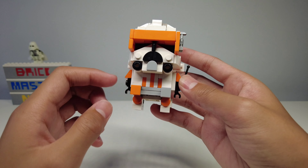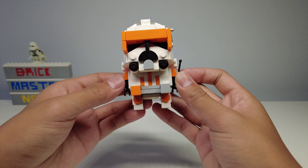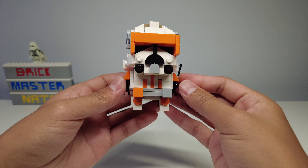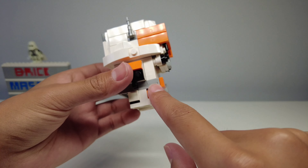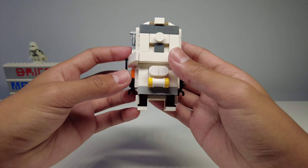The belt design is also pretty simple with these one by one tiles on either side, and the mismatched color is accurate to the clone trooper design so I appreciate that. The belt also continues using these gray plates all the way onto the back.